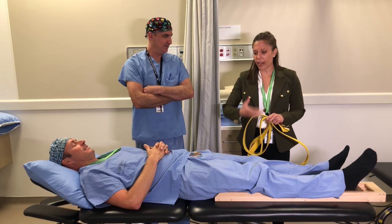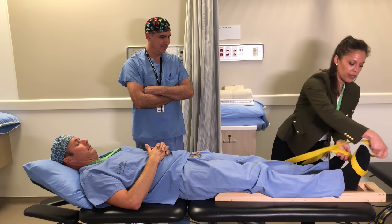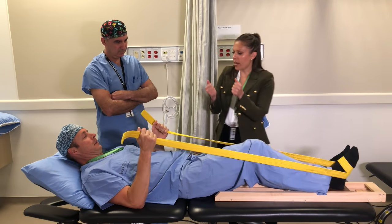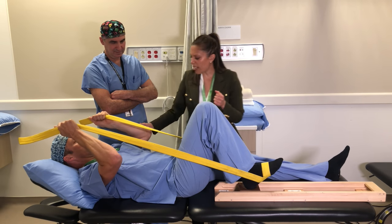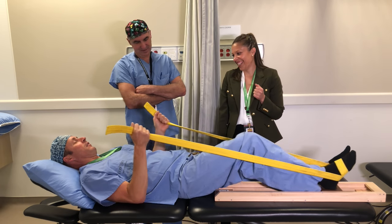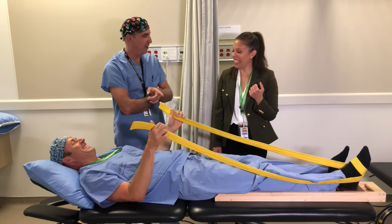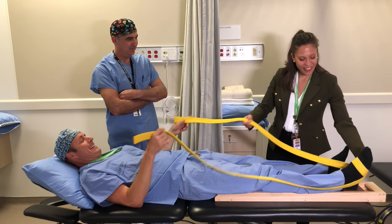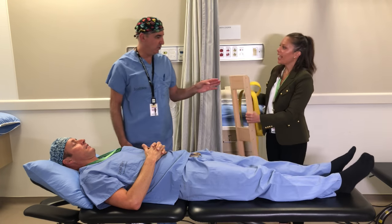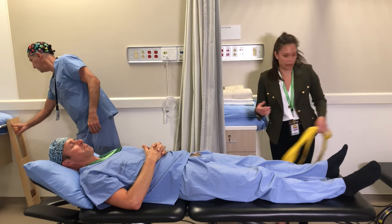If you wrap the strap around your foot, you can use your arms a little bit to help you slide the heel up — just try to keep the effort gentle so you don't aggravate your shoulders. You could also use a garbage bag instead of a slider if you prefer, and you can still use a strap too if it makes it a little bit easier.